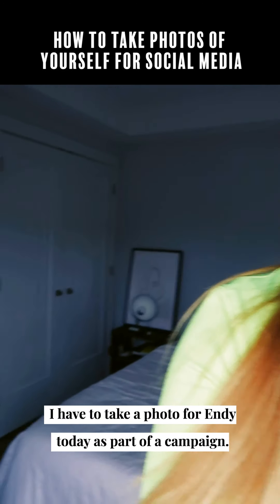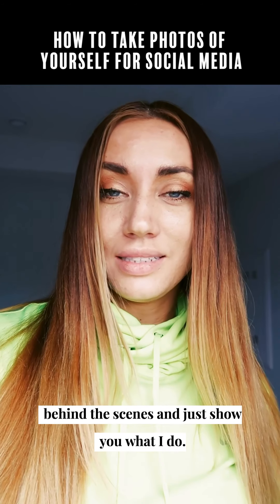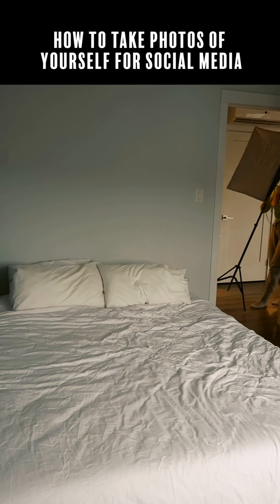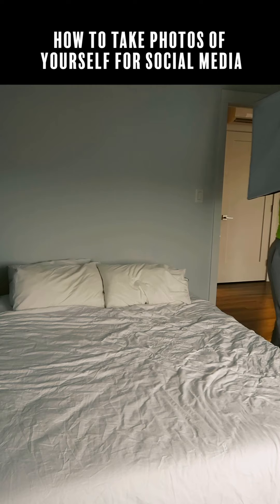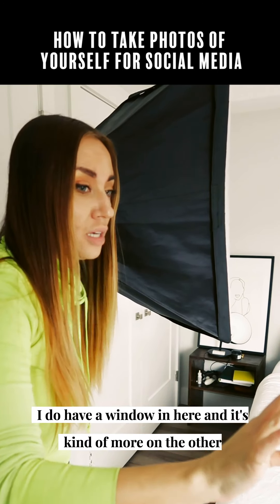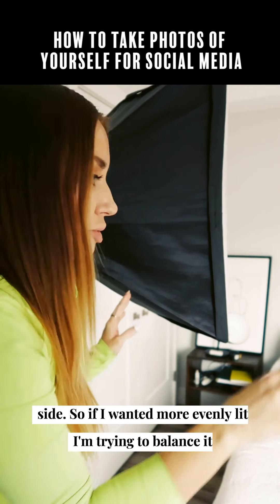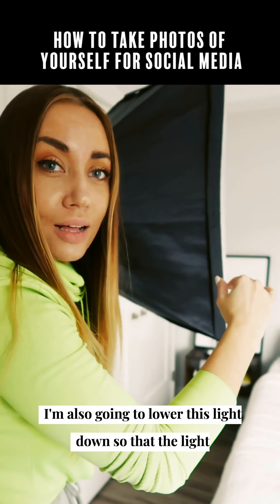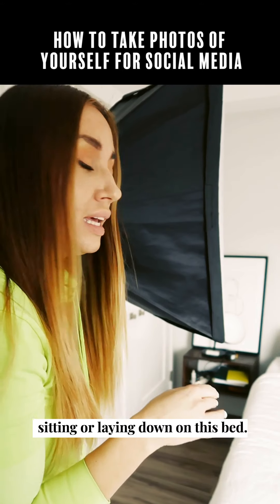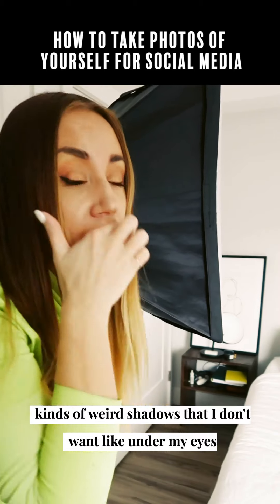I have to take a photo for Andy today as part of a campaign, so it's a perfect opportunity to set up this camera behind the scenes and show you what I do. I'm putting the light over on this side of the bed because I do have a window in here and it's more on the other side, so I want it more evenly lit to balance it out. I'm also going to lower this light down so the light is coming from more in front of me, because if the light is coming from above I'm gonna get all kinds of weird shadows I don't want, like under my eyes, under my nose, under my lips.